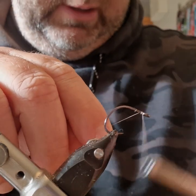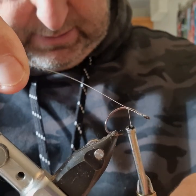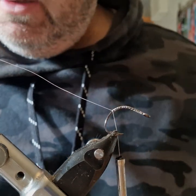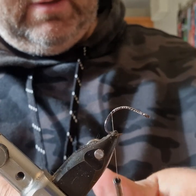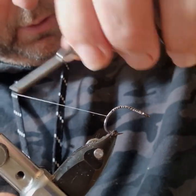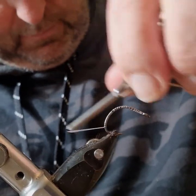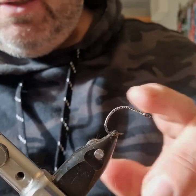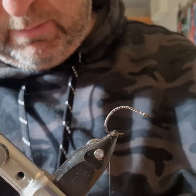Nano silk is very strong but also very thin and hard to see. I'm going to bring the thread down and trim off that waste end, then bring the thread right the way down here. This thread is kind of slippy so I waxed a piece of it just to try and stop it from slipping too much.